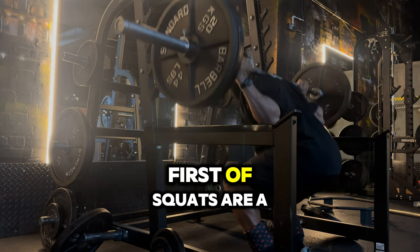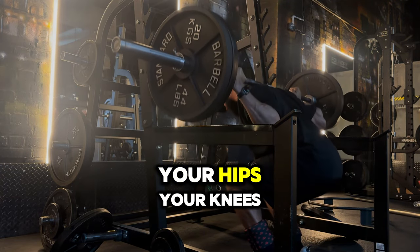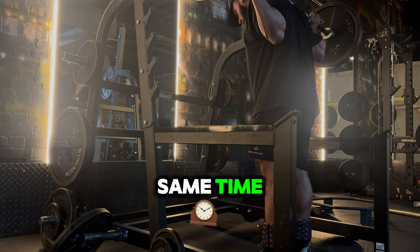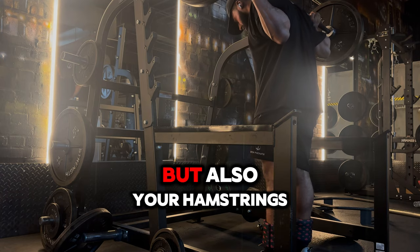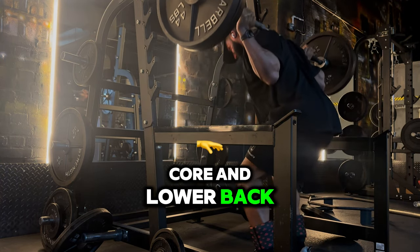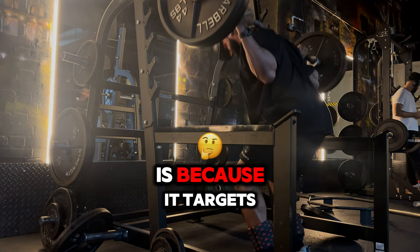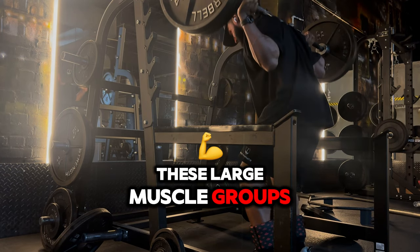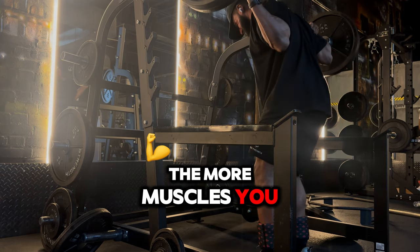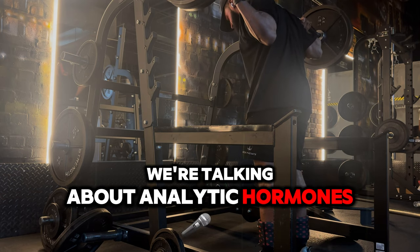Squats are a compound movement, meaning they involve multiple joints — your hips, knees, and ankles — and work several major muscle groups at the same time. You're not just hitting your quads but also your hamstrings, glutes, and calves, plus you're engaging your core and lower back to stabilize the weight. The big reason squats are so effective is that they target these large muscle groups, especially your quadriceps and glutes.